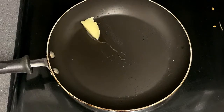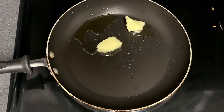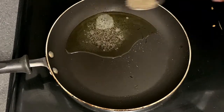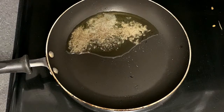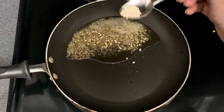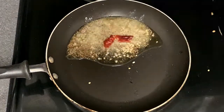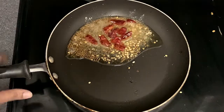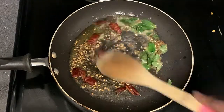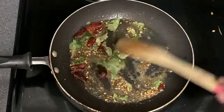Mix the table with a pan and add our sauce. Put 1 tablespoon of flour, add 1 teaspoon of ghee, 1 teaspoon of syrup, 1 teaspoon of tea, and 1 teaspoon of rice.